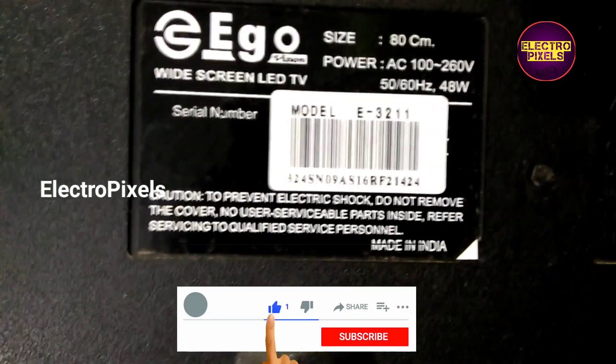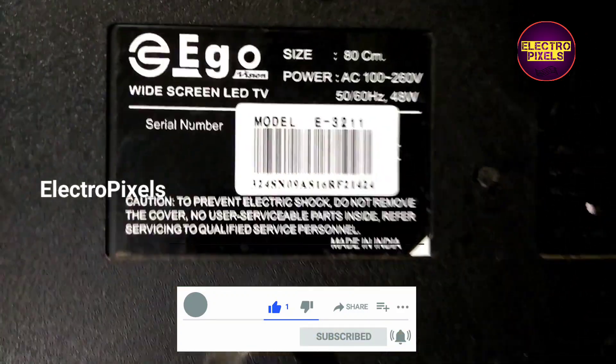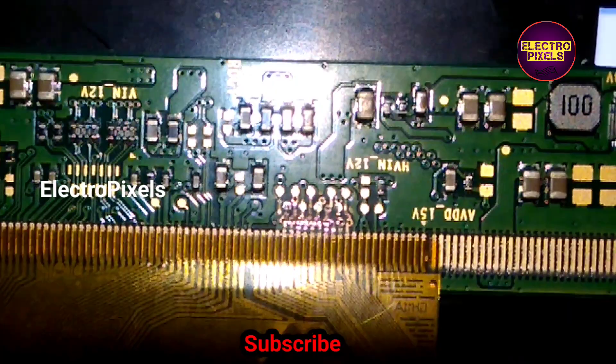Hi friends, this is a 32-inch eco LED TV. The complaint in this TV is no display, because of internal shorting in the gate signals inside the glass panel.